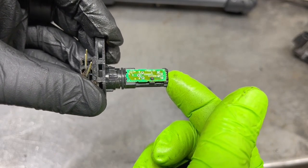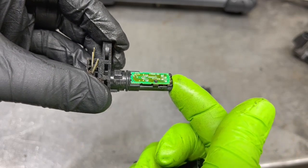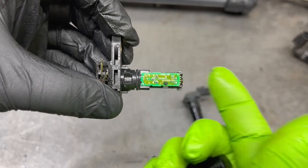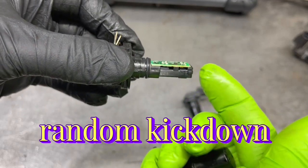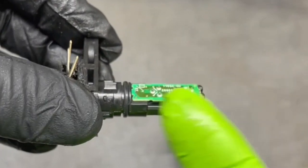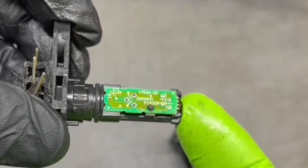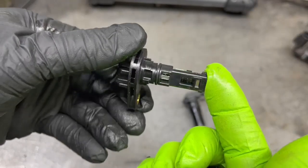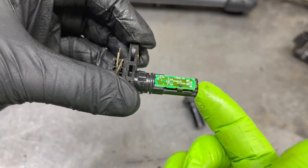When one of these speed sensors goes bad, issues you could have would be a harsh downshift, an erratic upshift, or no shift at all. Your speedometer could stop working. You may have a falling out of gear where you're riding down the road, the signal gets interrupted, and it kicks you down to the gear below — say if you were in third, it would kick you down to second, then maybe back into third, and when it acts up again, it would kick you down again.